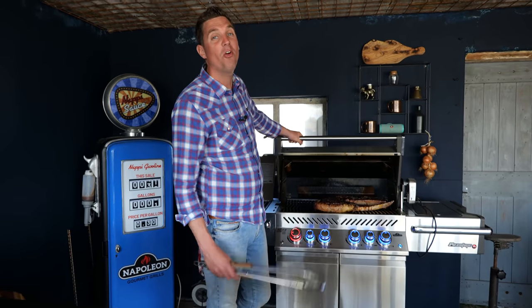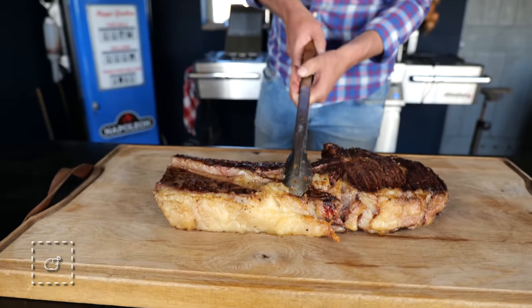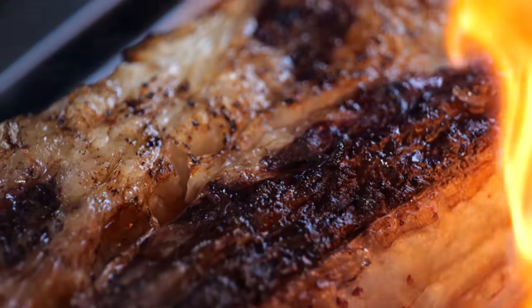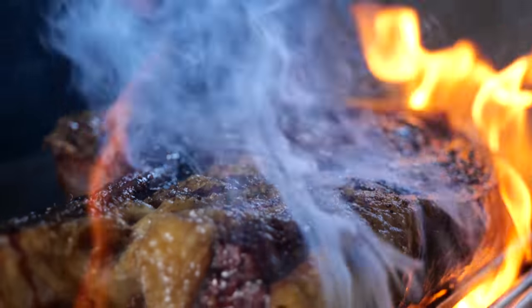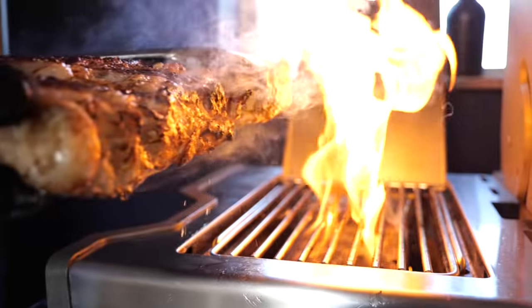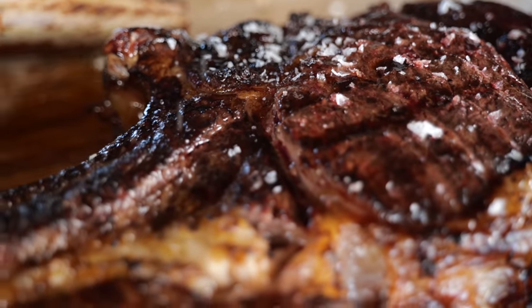My steak reached 52 degrees Celsius, so it's time to take it off. Look at that beauty — this tomahawk looks good and tasty. Let's fire up the sizzle zone and see some flames. Look at these beautiful flames licking the steaks, fat rendering down into the sizzle zone, going back up and warming the steak, building up that crust. Once both steaks were sufficiently seared, we put them on the board, season them with Maldon salt, and they're done.